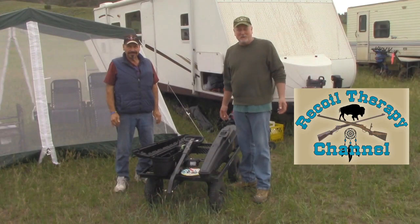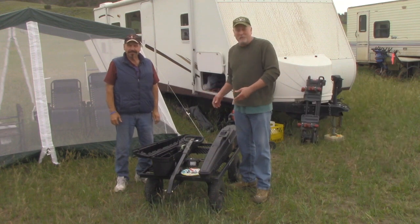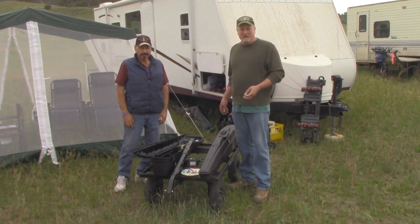Hey everybody, welcome back to Recoil Therapy. This video is all about Quigley carts. We're gonna build a simple one right now for this year. There are some carts way more elaborate, but what we wanted to do is show you just a basic cart to get you started.